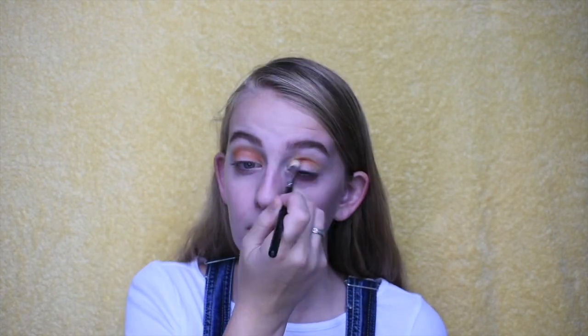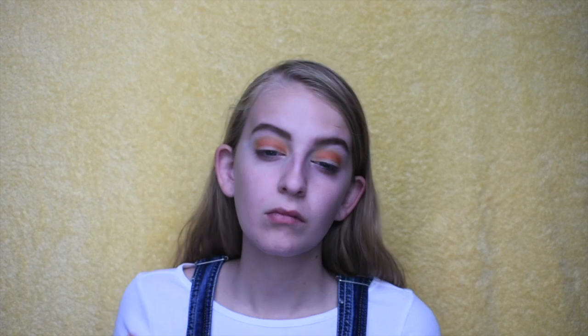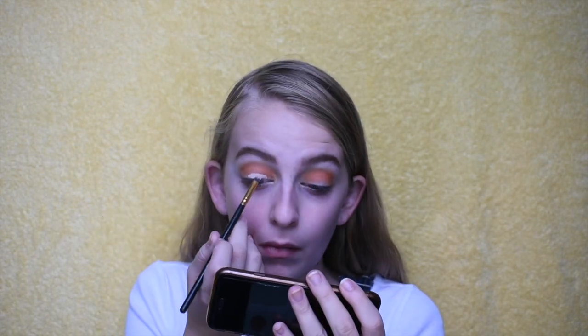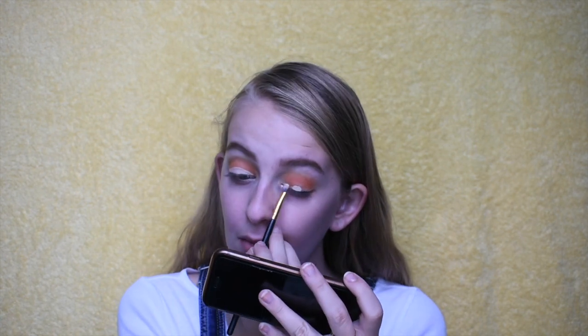Now I'm dipping into my ColourPop Yes Please palette and going in with the yellow shade, buffing that into my crease. Then I'm going in with the orange shade and doing the same thing, keeping it a little bit lower just because I wanted to keep this look rather rounded. Now I'm cutting the crease with my Tarte Shape Tape, cutting it pretty low to keep everything rounded, then setting with my Derma E setting powder. Next I'm applying the orange glitter from the palette on the cut crease area, and because the colors were similar, I outlined it with the gold shimmer shade to make it really pop.